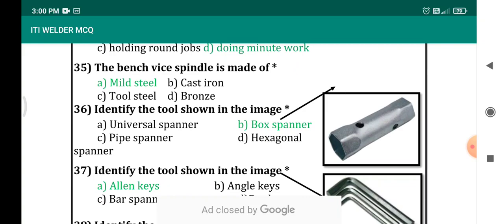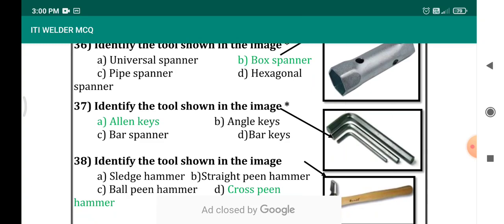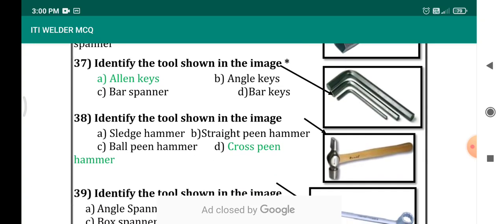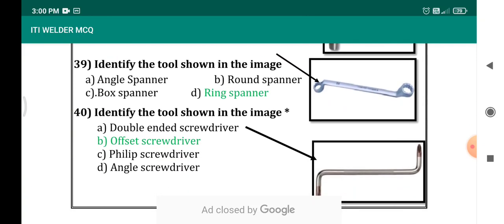Identify the tool shown in this image — we cannot expect figure-based questions for Kerala PSC, so this is just for your information. It is a box spanner. Identify the tool shown — it's a len key. Identify the tool shown in the right side image — it's a cross pin hammer. Identify the tool shown in the image — it's a ring spanner. Identify the tool shown in the page — it's an offset screwdriver.